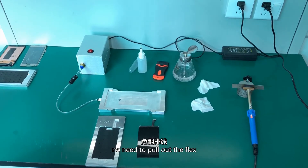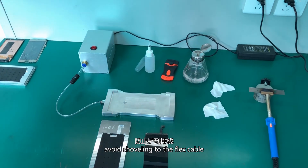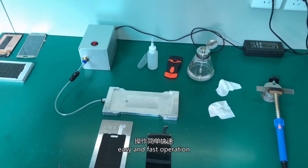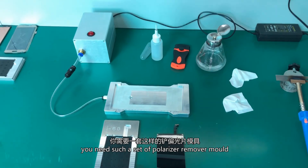No need to pull out the flex. Avoid crushing the LCD screen. Avoid shearing the flex cable. Easy and fast operation. You need to get a set of polarizer remover molds.